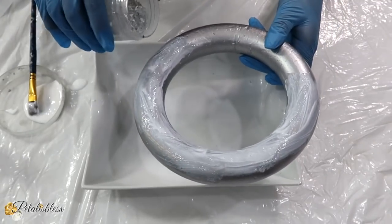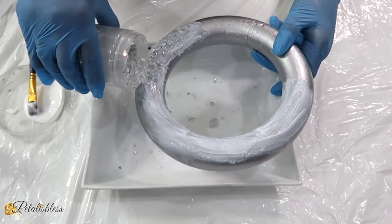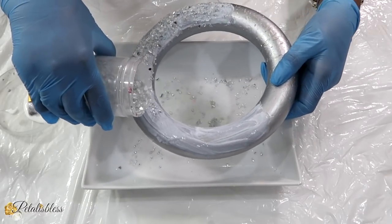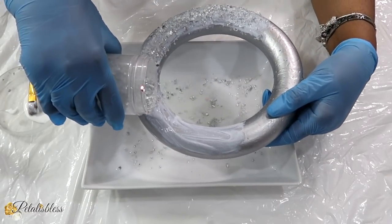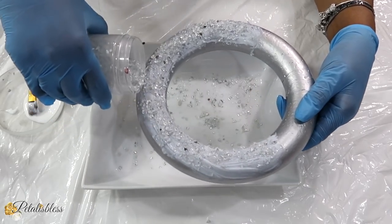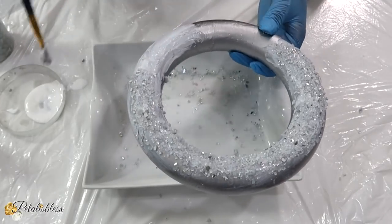Now we are just going to sprinkle on our clear crushed glass. I am just going to be doing it section by section — do the top half first, and then we will let it dry a bit and do the next half next.